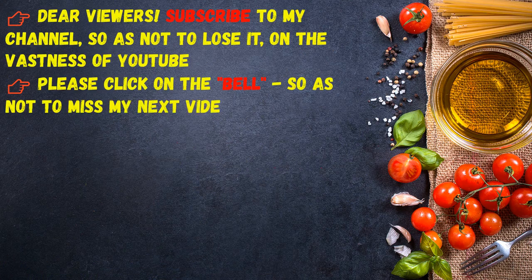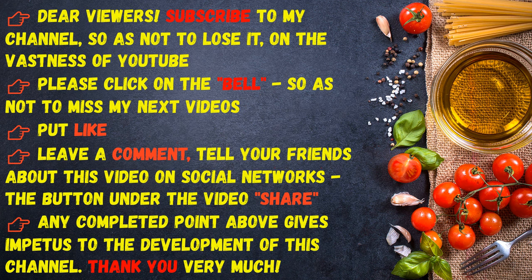Dear viewers, subscribe to my channel so as not to lose it on the vastness of YouTube. Please click on the bell so as not to miss my next videos. Put a like, leave a comment, and tell your friends about this video on social networks. The share button under the video — any completed action gives impetus to the development of this channel. Thank you very much!